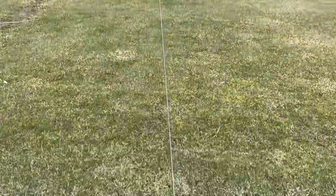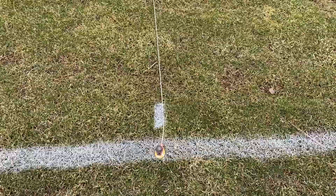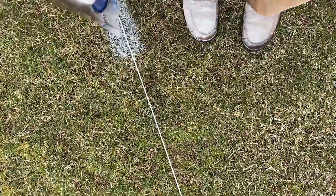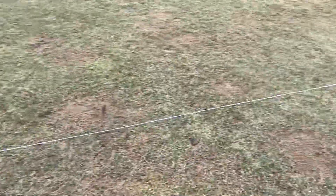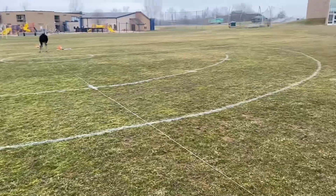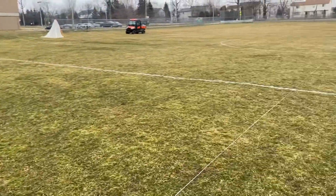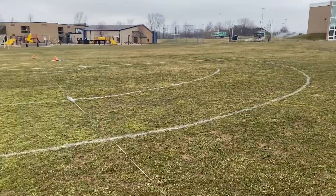Now we'll do our other wing line — this one was at 240 feet, or 30 yards from goal. We've brought our string down to the other goal line and we're just going to repeat the process we did earlier — it's exactly the same. We've got our last arc all done. We're just going to wheel up all our tapes, and we might go over it with another coat — paint with the machine or spray cans again. Either way, our layout is done.